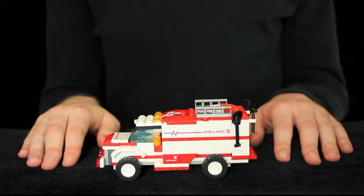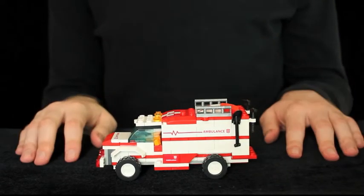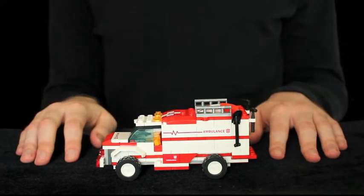Howdy, today I'm reviewing the last Creo that I have: Ratchet. I don't plan on picking up any more after this. Sorry folks.